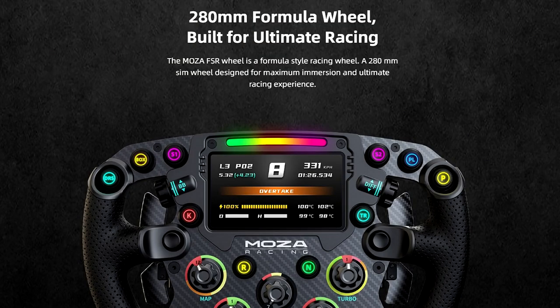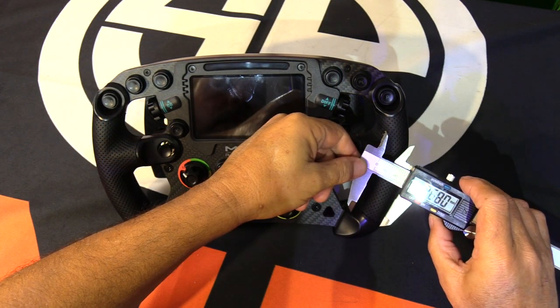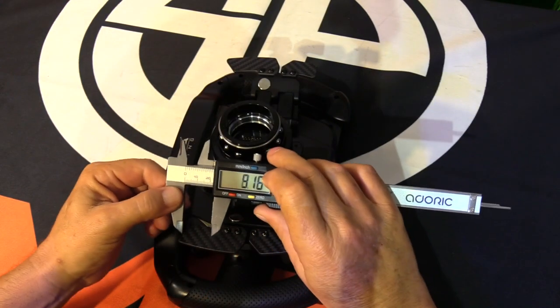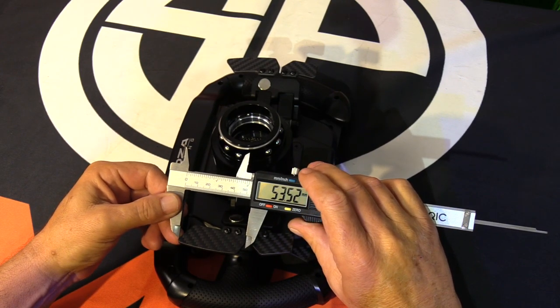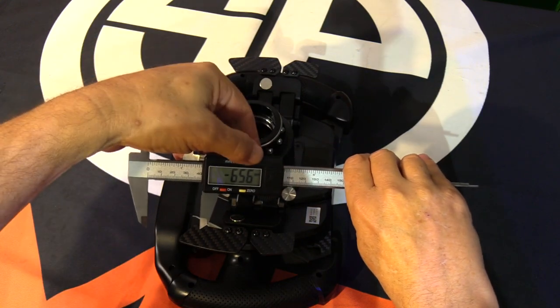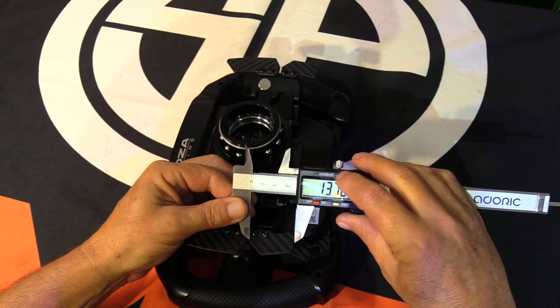The FSR is a 280-millimeter wheel, about 11 inches, which is narrower than the previous GS wheel rim at 300 millimeters. The grips are about 26 millimeters wide across the front and about 36 millimeters front to back. The paddle shifters are about 55 millimeters long with about 5.5 millimeters of travel. The lower levers are about 35 millimeters long with a longer throw of about 12 millimeters.